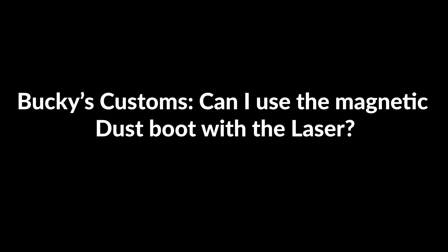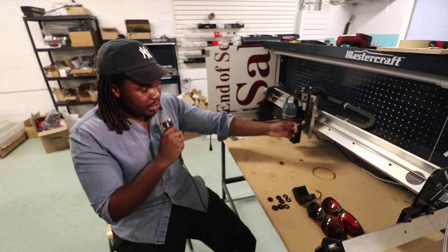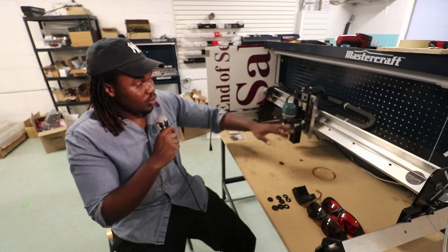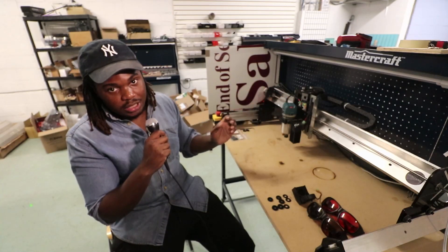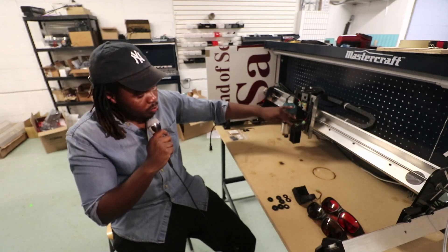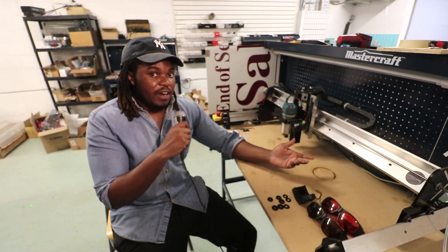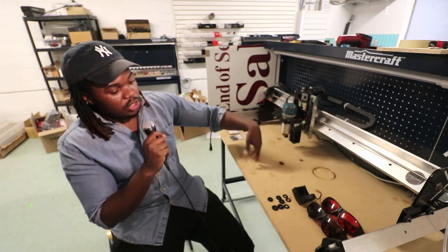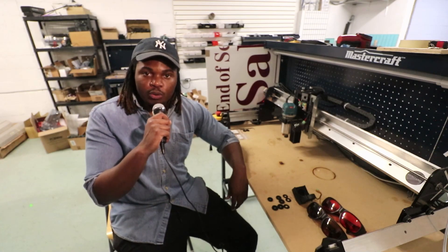Bucky's Customs asks: can I use the magnetic dust boot with the laser? You cannot use the actual dust shoe part because the laser blocks where the dust shoe would connect to the steel bracket. You can leave your steel bracket on since the dust shoe is magnetic — just pull off the dust boot and set it aside while using your laser. The laser screws on with two M5 bolts in less than a minute. You do want to remove the dust shoe because it's a fire hazard — the bristles could catch fire.